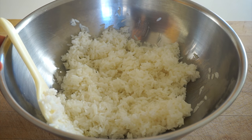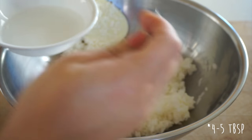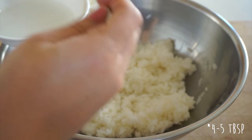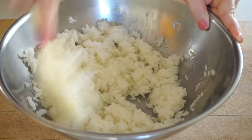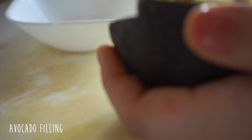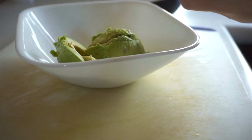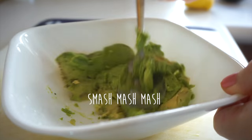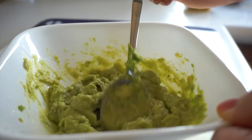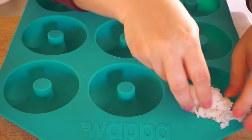I have around two and a half cups of rice. I have some rice vinegar, sugar, and salt — I'm gonna put a couple teaspoons in. I bought this silicone donut mold from eBay. I'm gonna add some of the rice to the mold.